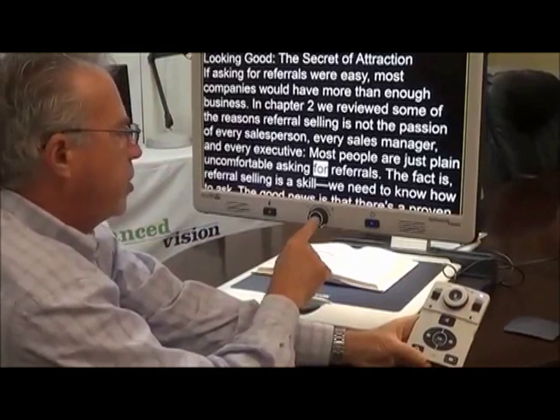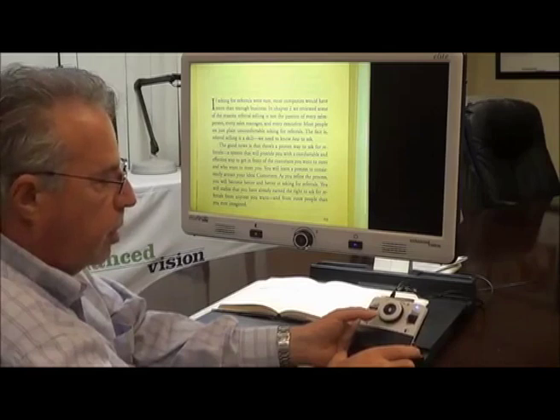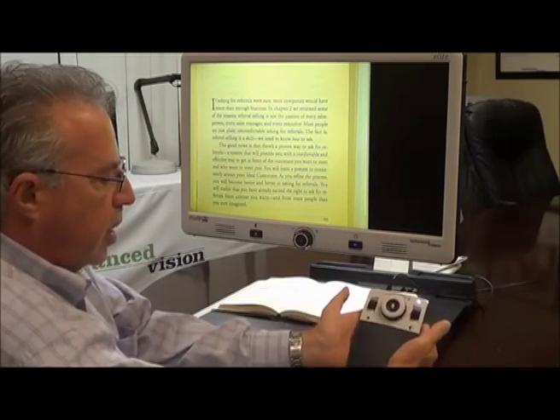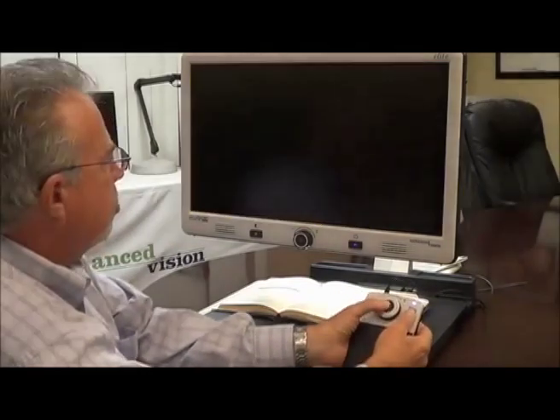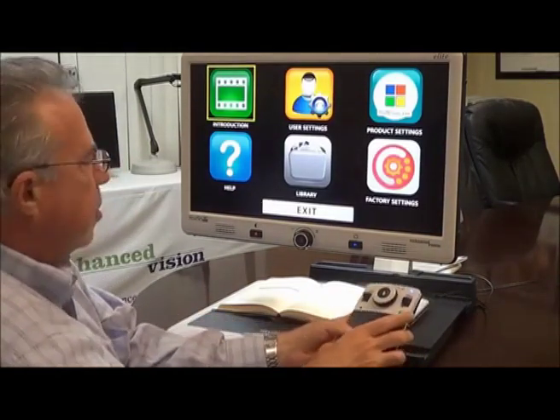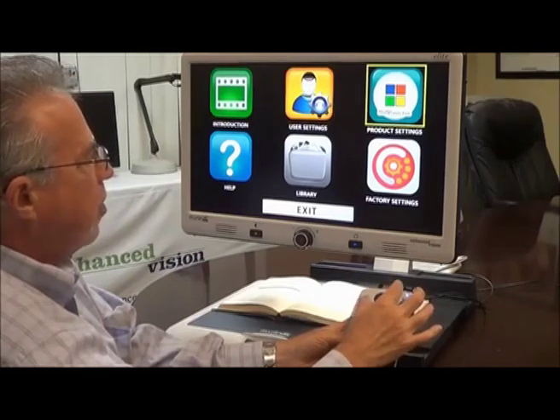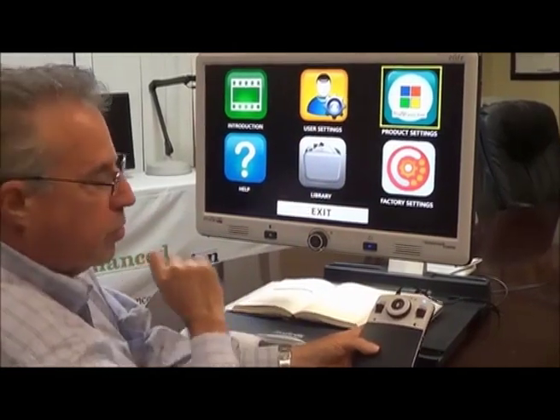Remember, at any time I can switch back to live mode if I wish to do that. Earlier I mentioned the menu — let me show you how to access that. Take the controller, press these two buttons in sequence, and it gives you access to the menu. Using the scroll wheel, I can move to the various choices within the menu.